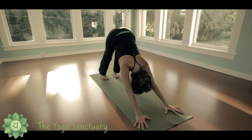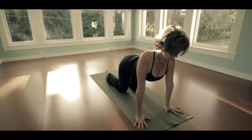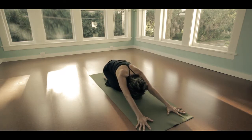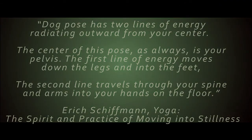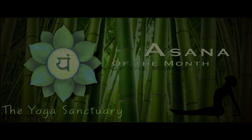To come out of the posture, lower your knees to the ground, uncurl your toes, and press your hips back towards your heels. Relax your shoulders and let your head become heavy. Rest here for several breaths.